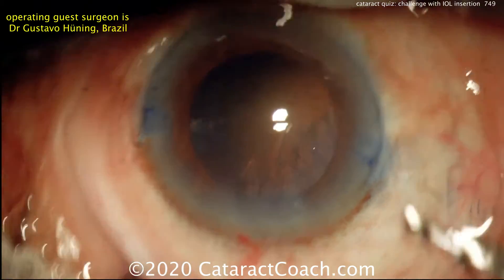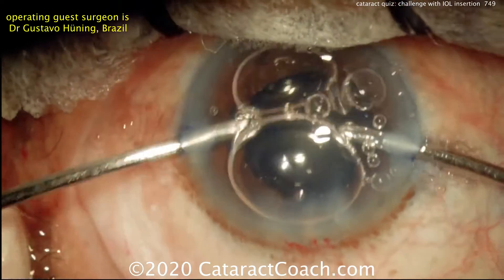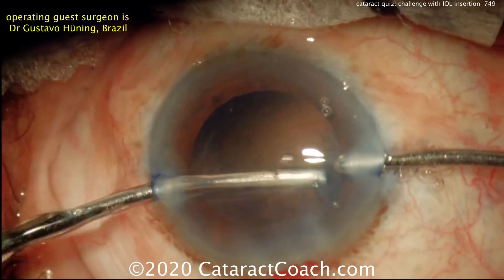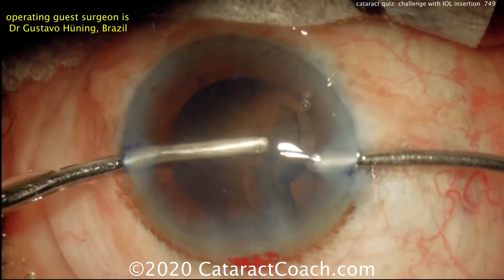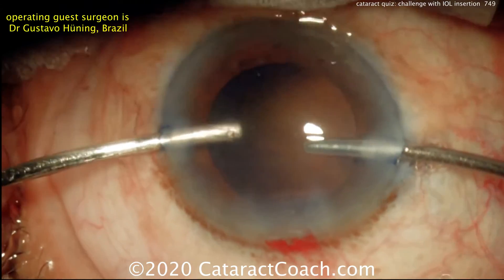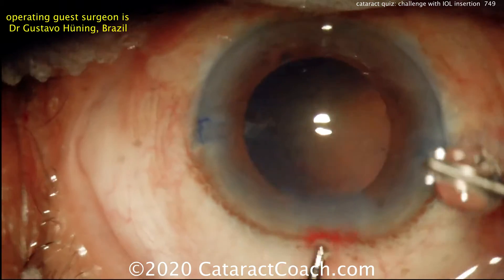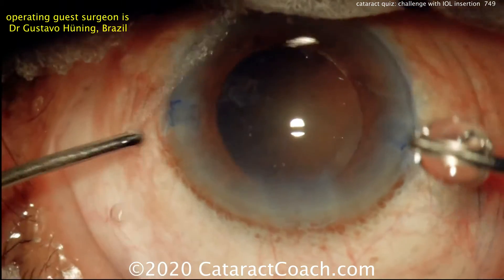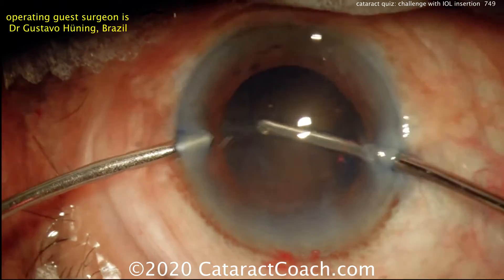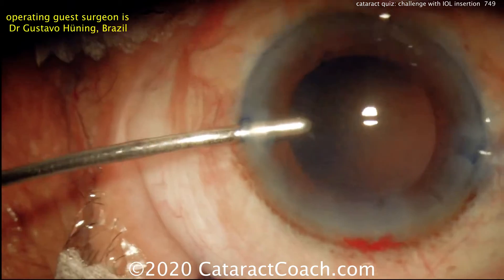There we go — a little bit of cortex remaining, not too bad. Here's a bimanual approach to remove that cortex. Getting the air bubbles out of the way, here's a very nice cleanup taking out the lens cortex. When I do cortex removal, one thing I always look at is the capsorhexis edge — I want to make sure it doesn't move. If the capsorhexis edge is moving, we may have an issue with compromised zonular support.